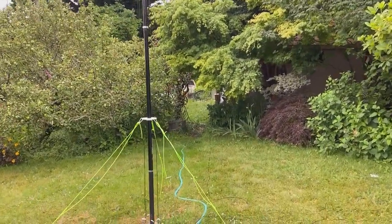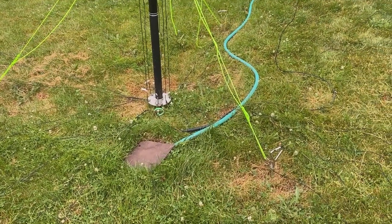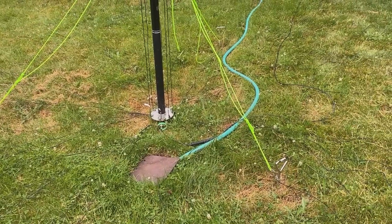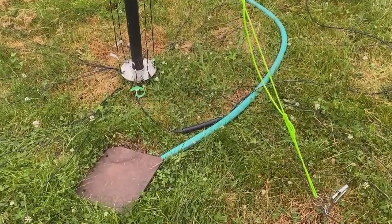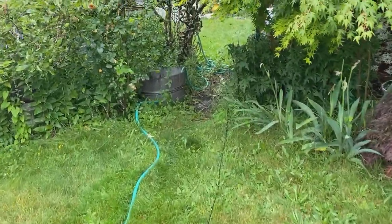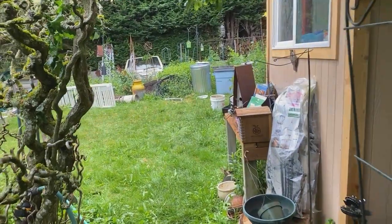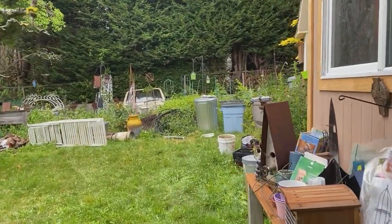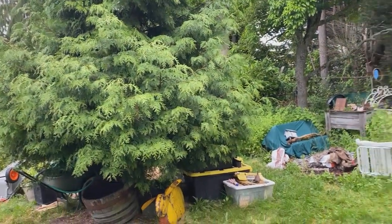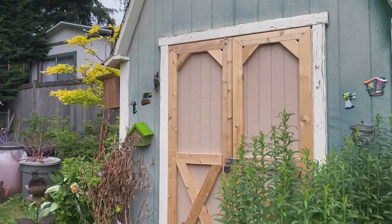We have hooked up the coax — notice I'm not referring to the garden hose, I'm referring to the coax — which is actually stolen from the Chameleon MPAS 2.0. That's why it's got that little choke on it. We follow the coax back to the rear part of the yard, run into a tree, get rained on, and this is our kind of a mess vegetable garden back with one shed.